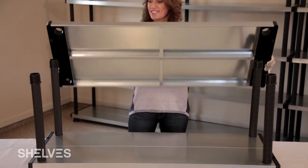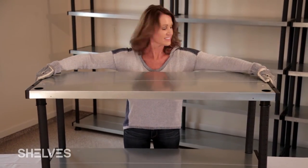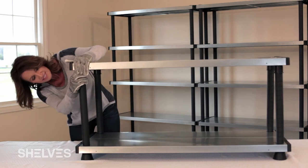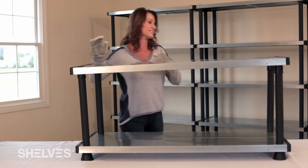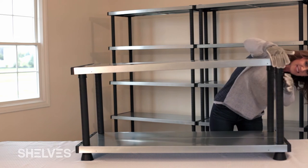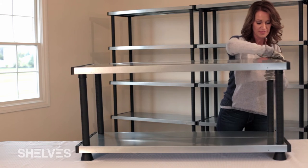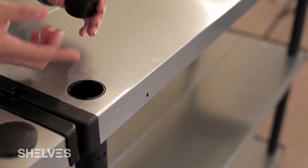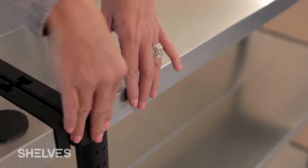Next, place another tier over the extension arms. Ensure that the tier is properly seated on each collar by applying some force. Repeat this step and the previous until all five tiers are assembled. Place caps on the top of your shelf to give a finished look.